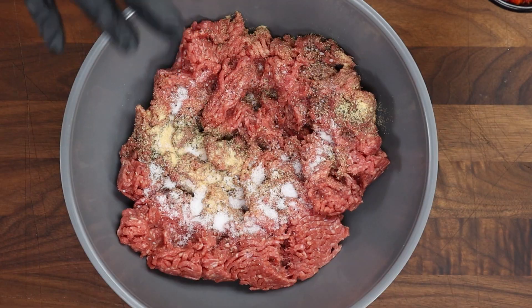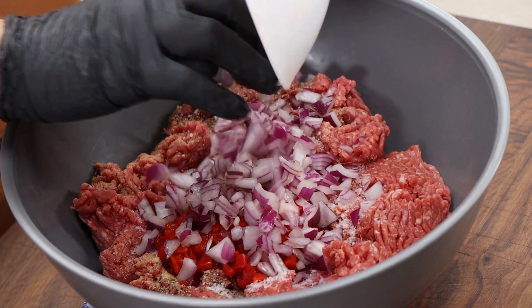Two teaspoons of kosher salt. Next up, I have half a cup of chopped marinated red peppers — they were marinated in oil, so there's going to be a little bit of oil and fat added. That 85/15 is normally not my first choice; I'd like 80/20, but we're going to get a little more fat from these marinated red peppers. I've also got half a red onion chopped up pretty well.